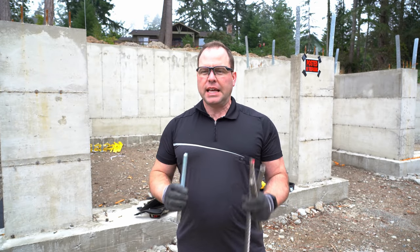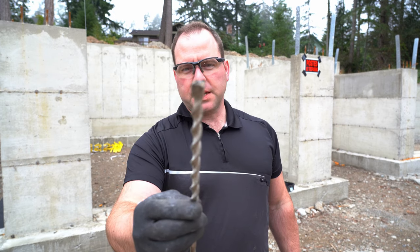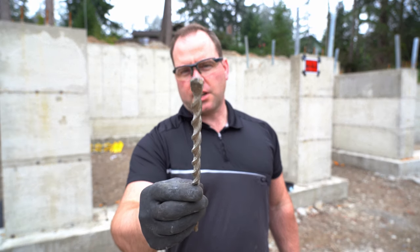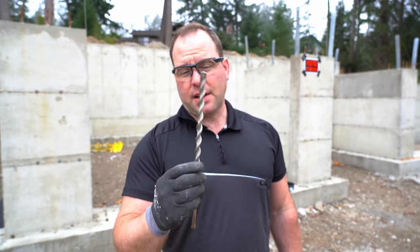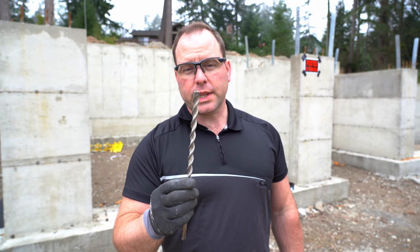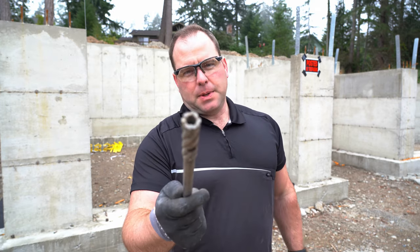That means we have to drill the concrete, and inevitably we hit rebar. This standard bit is great for drilling concrete — it'll do a great job all day long, lasts a long time, not very expensive, works really well — until you hit rebar. When that happens, immediately pull the tool out and replace it with the rebar cutting bit.